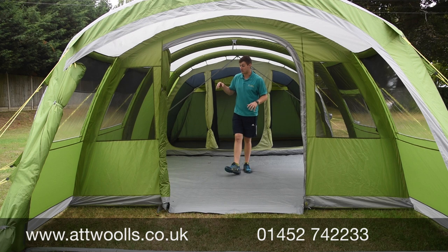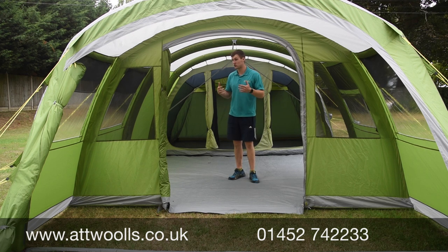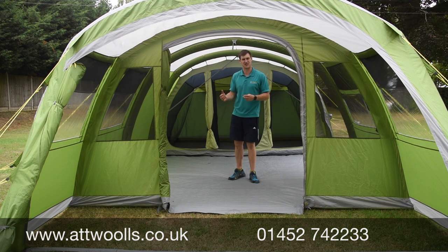I think it's really worth popping down into our shop and seeing this on display, because you really can't grasp the size of it in relation to what you pay for it without seeing it in the flesh.